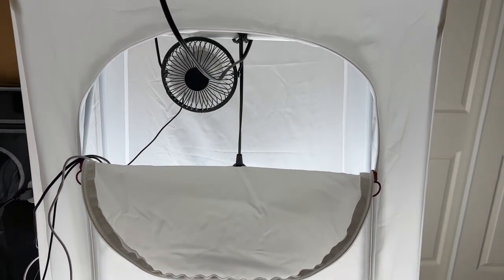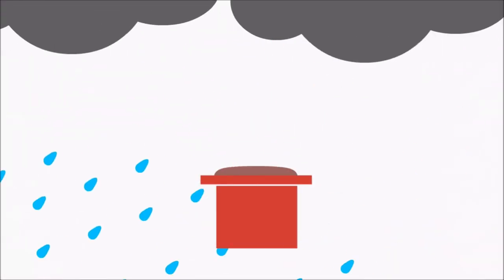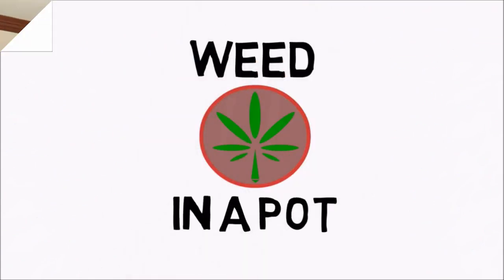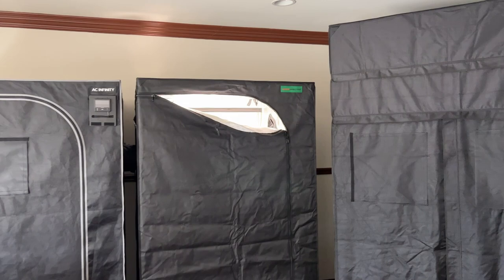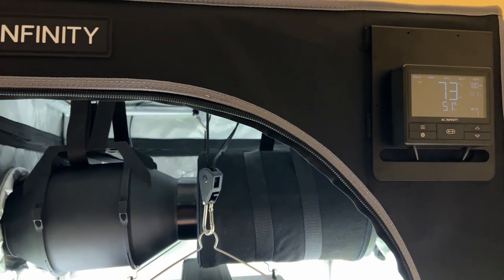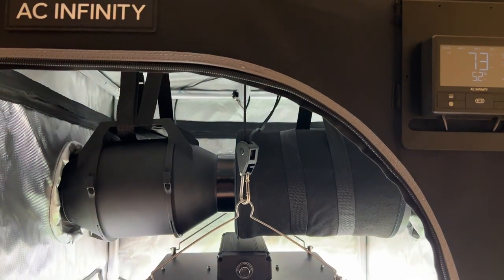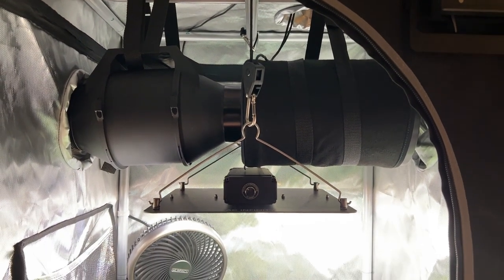Hey everyone, today we'll be showing you how to build the cheapest grow tent setup ever. I feel like anyone with a little bit of money can now build a pretty decent indoor grow setup, especially with products available on the market like plant kits that can remove the guesswork from what tools you need to buy. This is what I would normally recommend new growers, since you can usually make back the cost of the supplies pretty quickly.